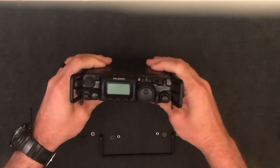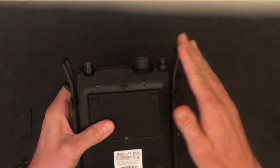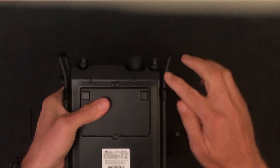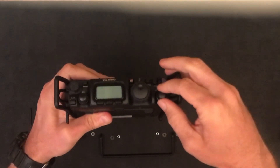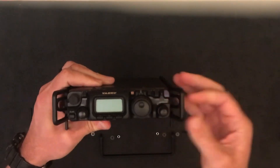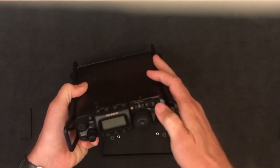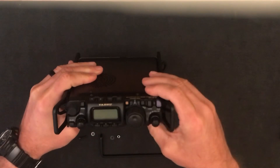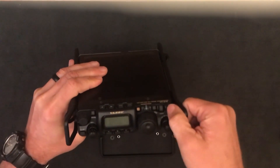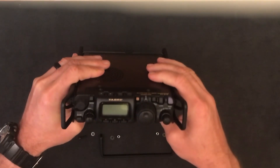Now that the stand is installed, you can see that it protects the knobs from being bumped if the radio is inside of a pouch or something like that. But it's also flared out on the edges so you can easily get to the dials. One other thing I like about it is this power button is a little bit hard to push — sometimes you have to use two hands — but with this you can just hook your finger through and push the power button to turn the radio on and off.